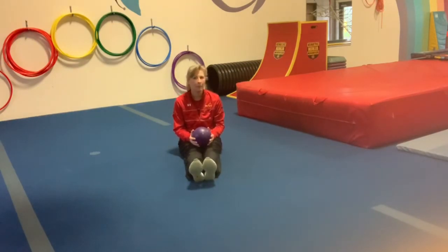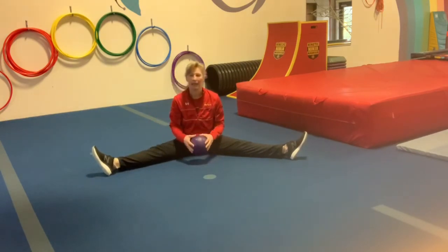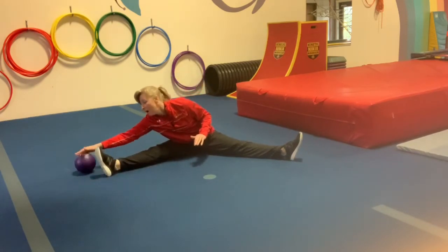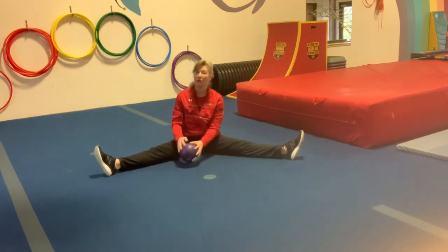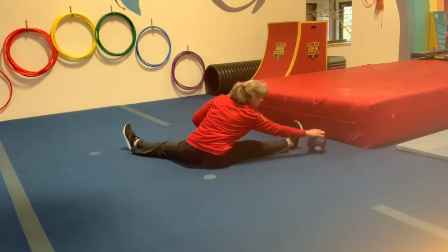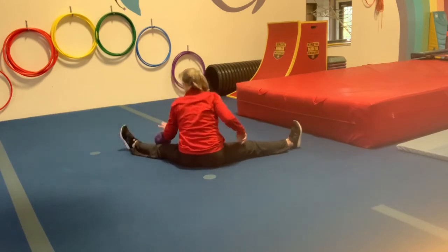I've changed my angle to show you a couple of activities you can do with the ball on the floor. One of my favorites is to make a nice straddle position — we're going to pretend our legs are a fence and our ball is a little puppy dog. Let's see if our puppy dog can run all the way around our fence. Try to keep those knees nice and straight so you're getting a really big stretch, all the way around and back to the front.